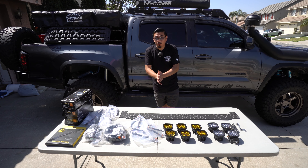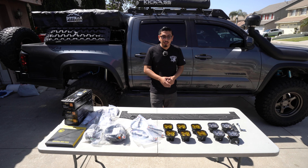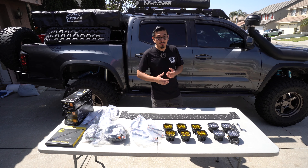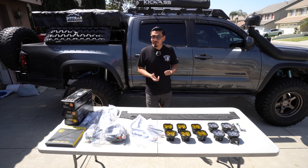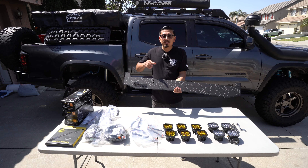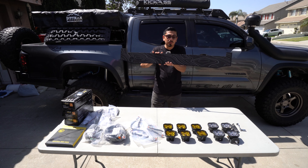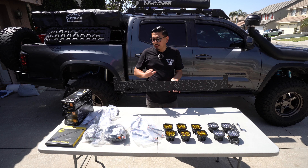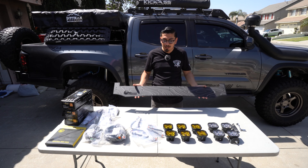Before we actually get started, I'm gonna explain what you're gonna need to accomplish this install. It's gonna be pretty straightforward, but it is gonna take some time. So first, if you guys do have a printer roof rack, that's what you're going to need. The second thing you're gonna need is a light bar cutout on your actual windscreen like this. The one I currently have does not have it, which is why I needed to go ahead and purchase a new one, which is what I have right here.